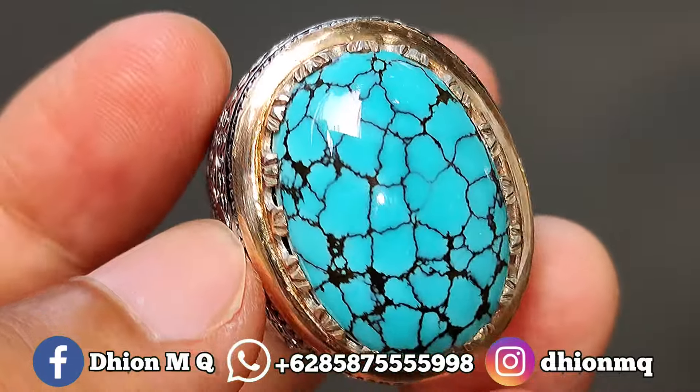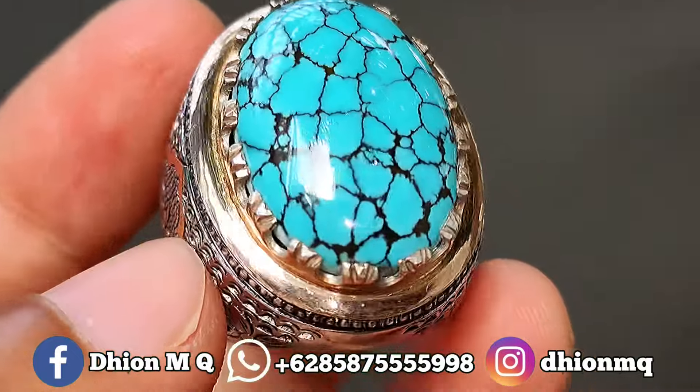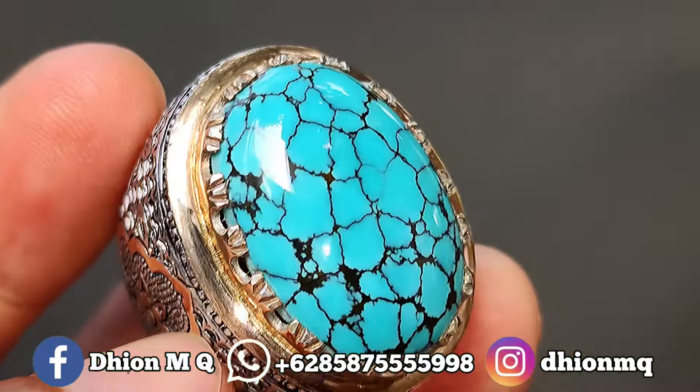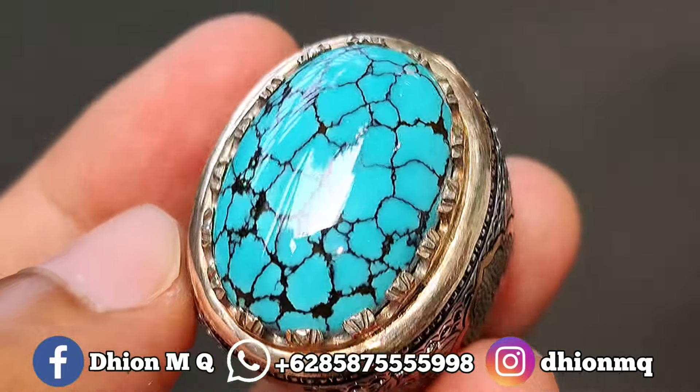Harganya saya buka di 5.500.000. Silahkan bila nantinya anda berminat, bisa langsung saja menghubungi saya melalui WA. Saya jamin untuk kualitasnya ini sangat istimewa sekali.